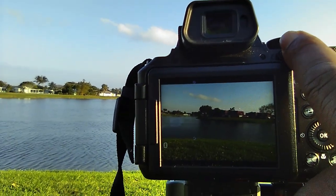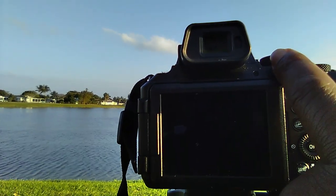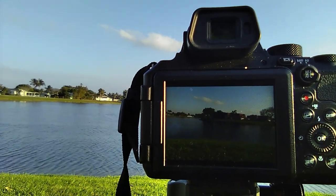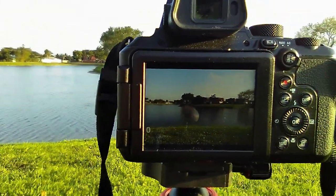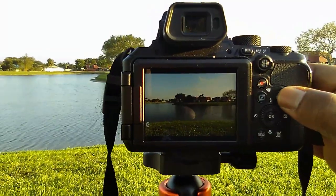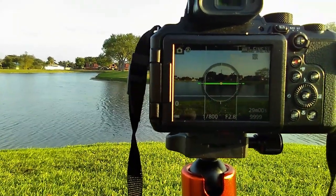There's also a button here that you can use to switch it manually, but I never have to use that because usually the sensor picks up when my eye is close to the electronic viewfinder. Now one of the features I really like about the P950 is that if you press the display button right here, you'll have some different options coming up on the screen.